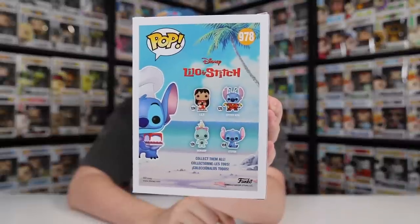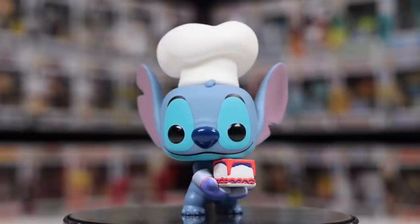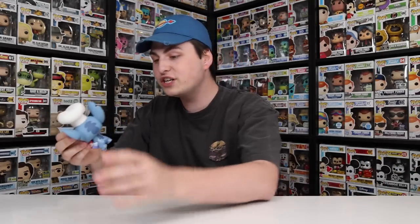This next one is just at the 900 mark — it's 978 — and it still has the old wave on the back, which is kind of crazy. The lowest one we checked was 605 and they still had that wave on the back. This one here was from 2020. This is actually one I got directly from Funko — they had sent over the entire New York Comic Con 2020 lineup for me to show off early, and this one was part of that. It's a pretty cool figure with the convention sticker, and it's also pretty unique because he's got a huge cake in the front there and then he's also got a massive chef hat.